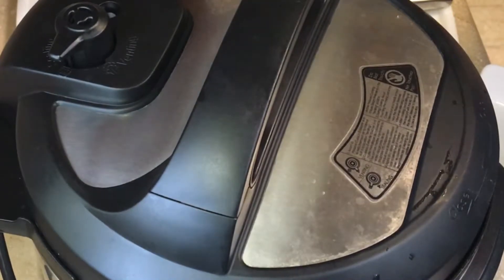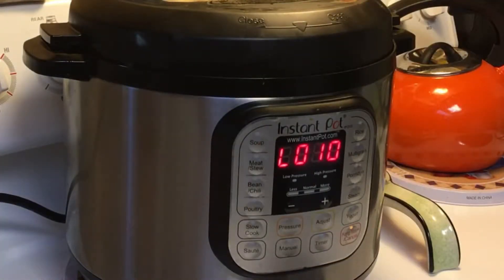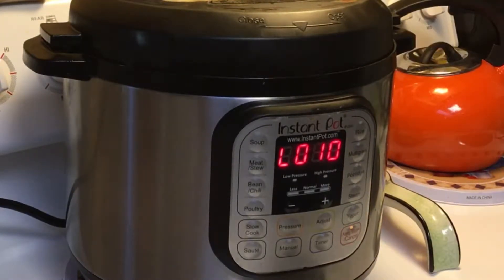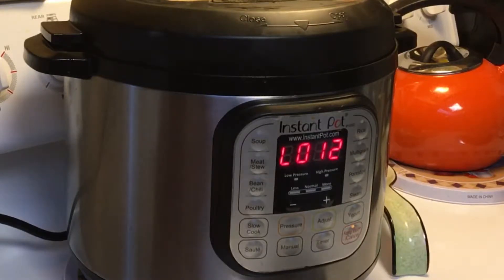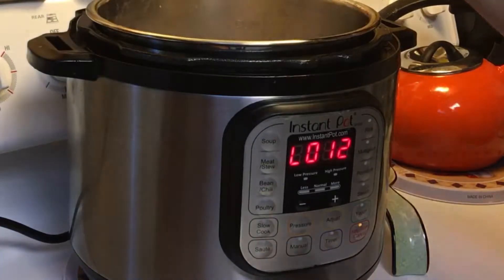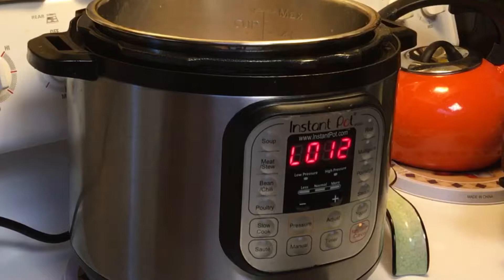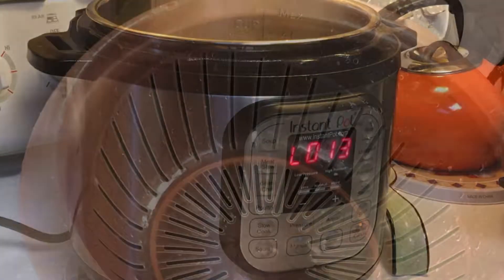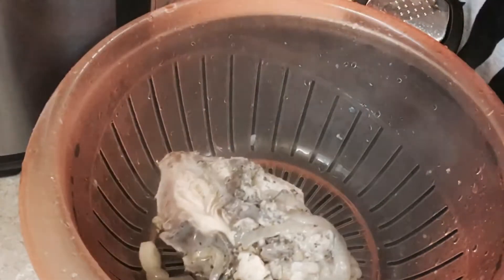Once it comes to pressure and finishes cooking, we'll let it do a natural release for 10 minutes, then finish with a quick release. The chicken's done cooking and has done its natural release for 10 minutes. I'll turn my hood on and finish with a quick release — that took about two minutes. I'll take the lid off, pull the chicken out, and set it aside in a colander to cool down and drain the juices so I can shred it.